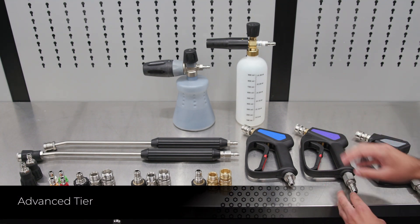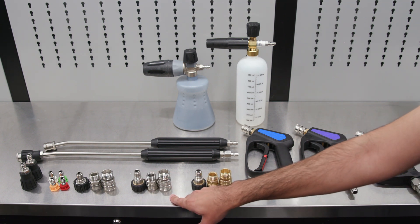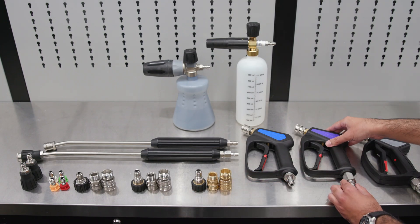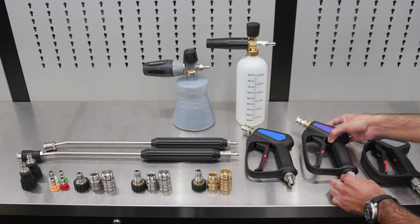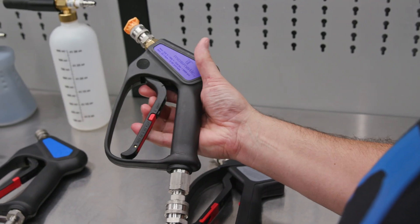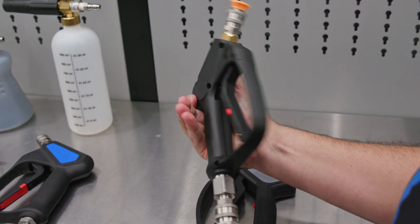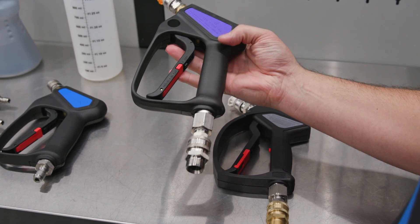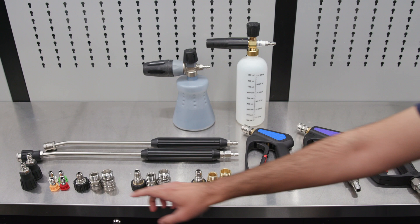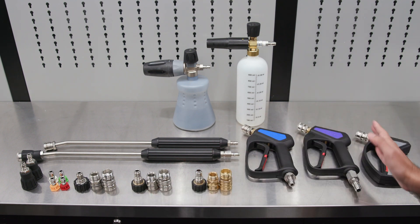Up next, we have the advanced tier. The differences start with the fittings — now instead of brass fittings, it comes with stainless fittings for the GHT couplers and MTM stainless as well. When it comes to the sprayer gun, the advanced tier comes with the original Mozmatic gun, which is a step up in higher quality construction. You'll also get the upgraded PF22 foam cannon, which offers a better experience and better foaming than the previous foam cannon, as well as the four different degree tips included in that kit.